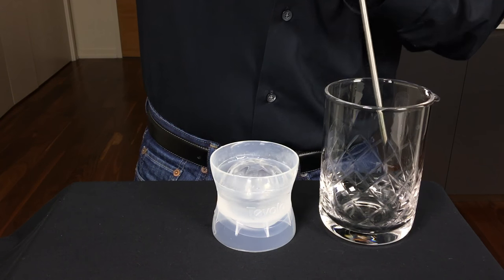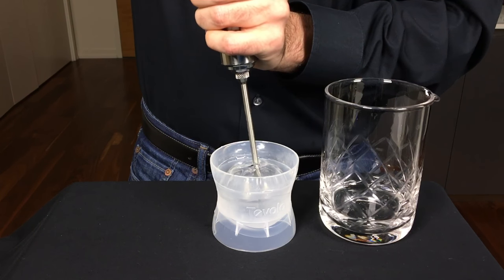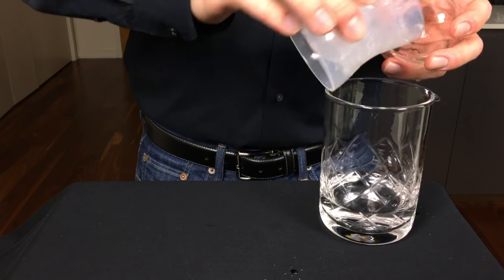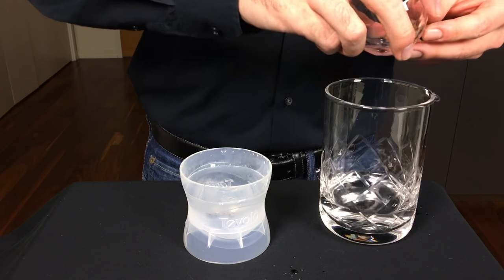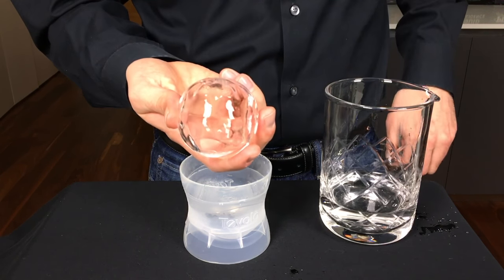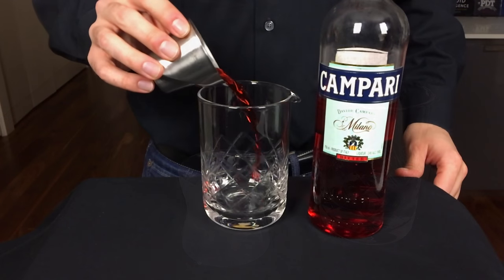You're going to want to try to do this quickly — the less time holding that terrifying syringe-looking device, the better. You'll then probably need to pull the ice ball out of the mold and just dump a little bit of excess water. And then you'll be left with this really sexy looking ice ball shell. Drop it back in the mold and just store it in the freezer.